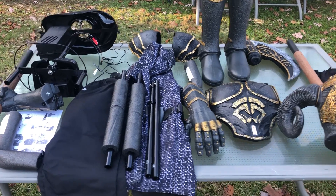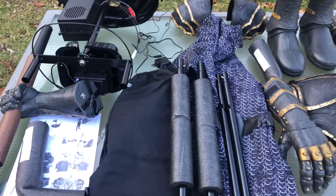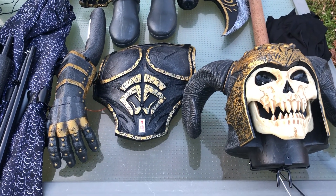Good afternoon everybody, welcome back to our channel. Just wanted to do a quick build today of the Grave Warrior. We were able to get him after Halloween at Home Depot for half off.